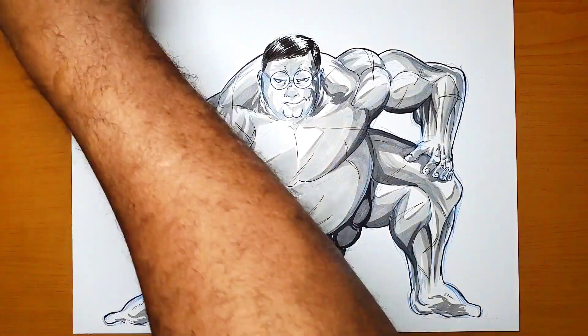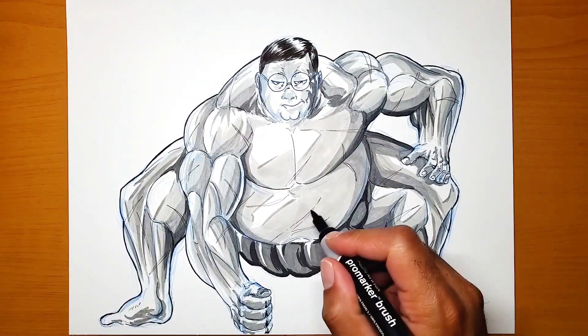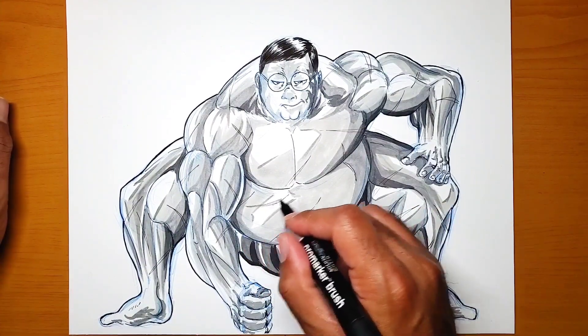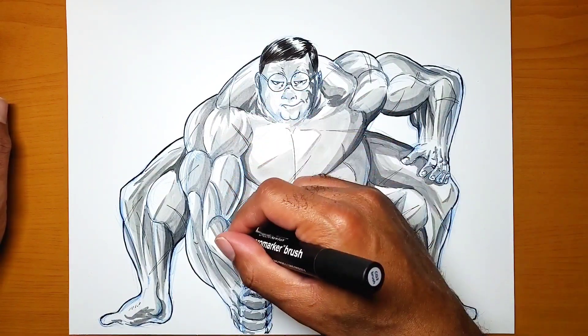That's the thing about coloring and shading — there are just so many layers you're adding, but in the long run once you get them all down it will start to look better.